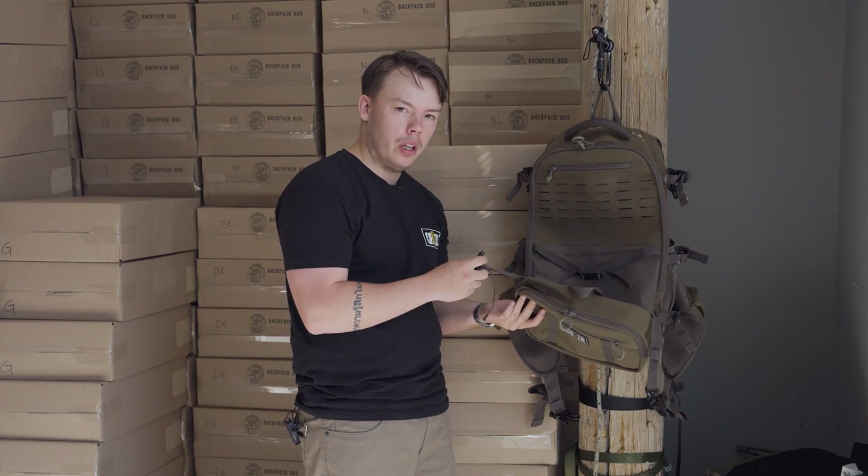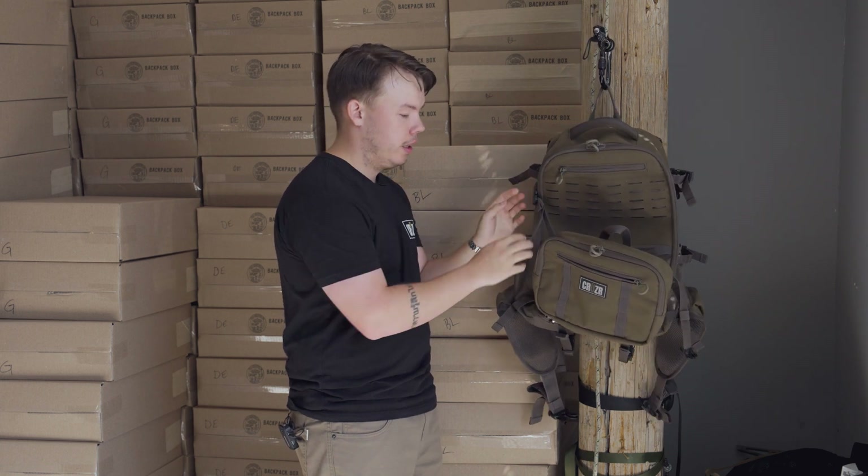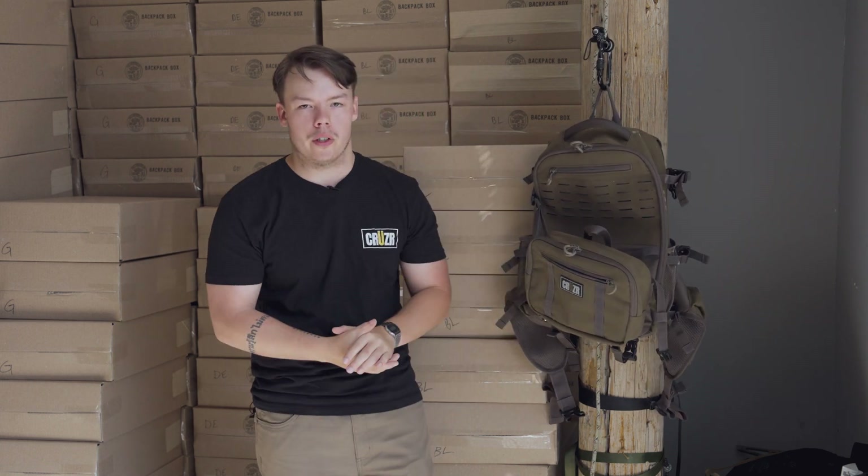All you have to do is fold the front pouch up and take these straps that we disconnected here at the top, connect those back, and now your platform is safe and secure.